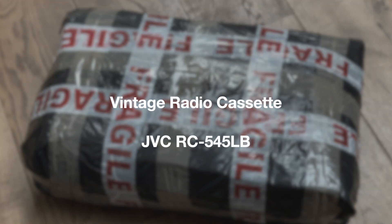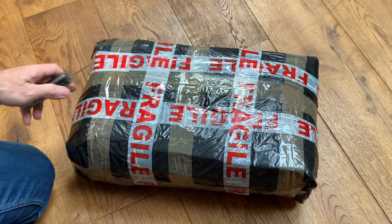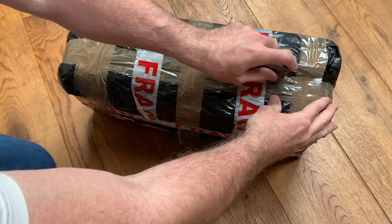Well, hello! Thank you for joining me and welcome to the channel. Today we've got another boombox unboxing, or at least I think it's a boombox — anyway, we shall find out shortly.